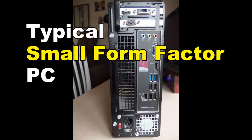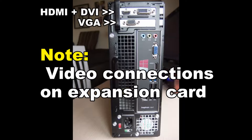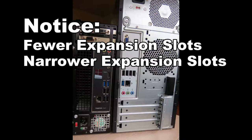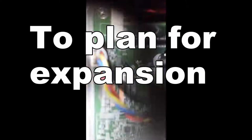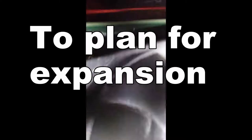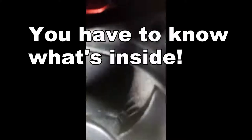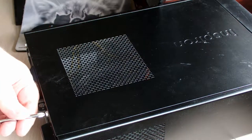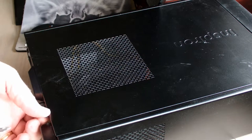This video is for people who either own or are considering purchase of a small form factor PC. You may wonder about the expansion options. What we'll be looking at today is a half-height low-profile video card.